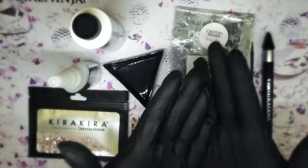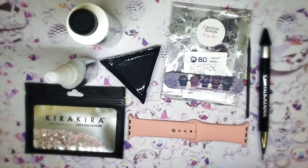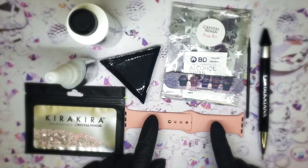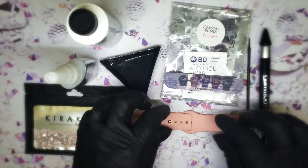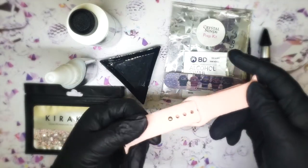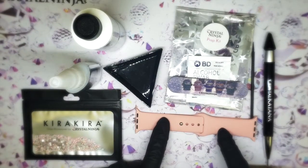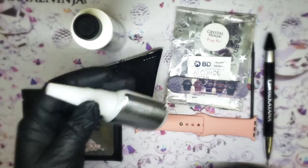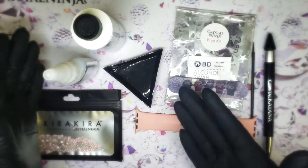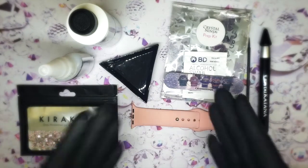I've got my gloves on. There are lots of reasons you should wear gloves. Number one, we're going to be cleaning the item you're gluing onto, so gloves keep your oils from getting back on it — oil is a no-no with any kind of gluing. The other reason is this is a super glue. If you glue your fingers together you will not be happy, but gloves give you that extra barrier.